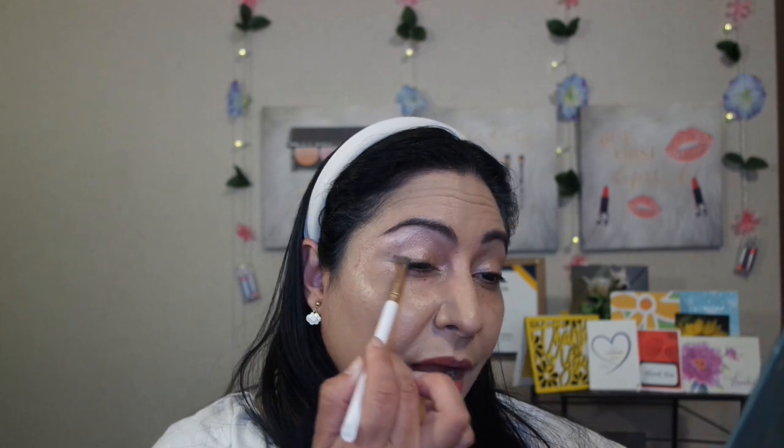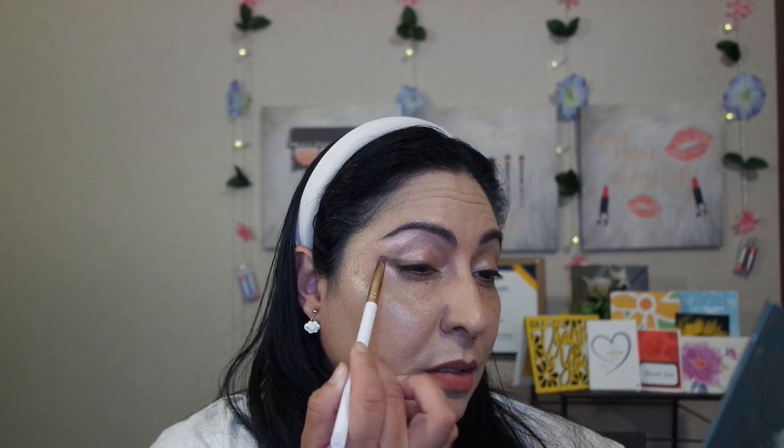I'm going to start off with a pencil brush and use the shade Forest. I'm going to go ahead and just go over my top lash line and spread it out to my outer corner. By the way, I already primed my eye so I have primer on my eye already. This is a Crown brush — one of my favorite brushes from the Crown brush sets.